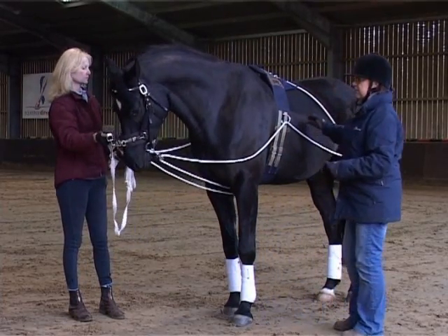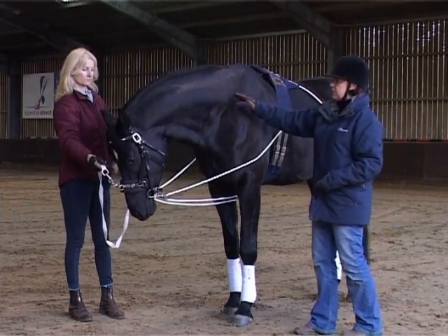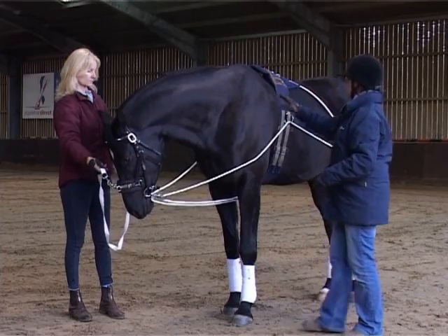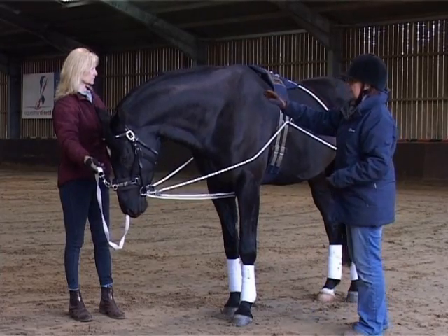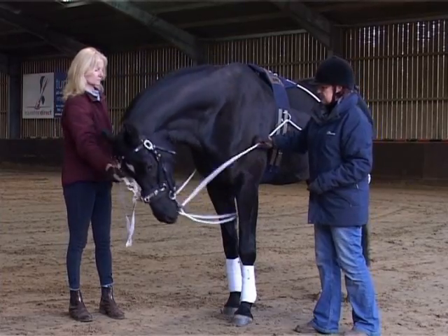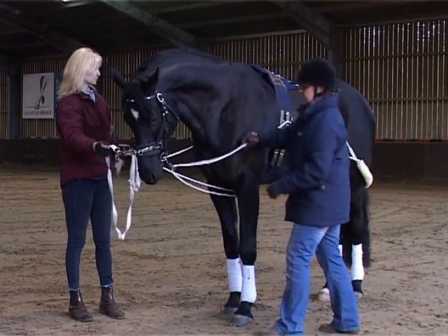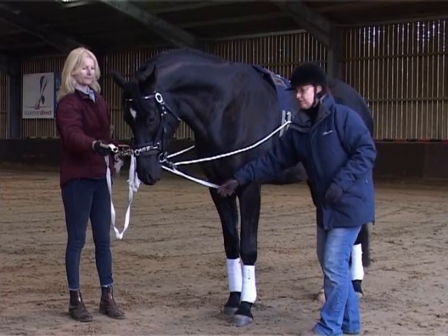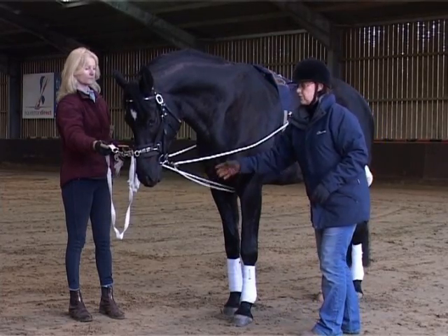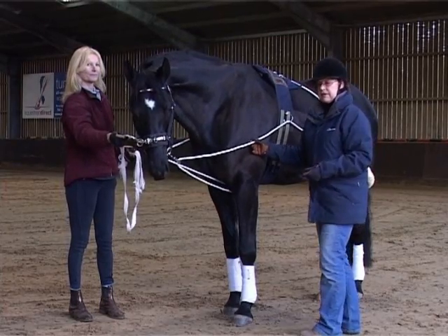The aim of the Pessoa is to make the horse work with his head lower than his withers, in a long outline with the head and neck extended. You fit the tightness of the lines so that as soon as the horse is working in that position the lines go slack. The lines are not forcing him to do anything unless he works outside of that outline.